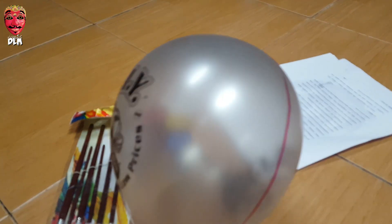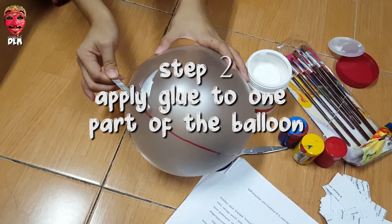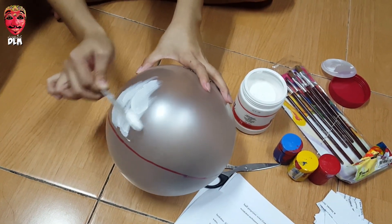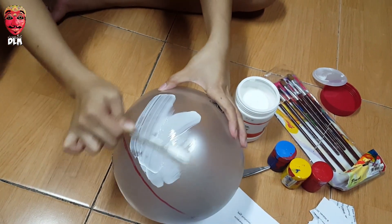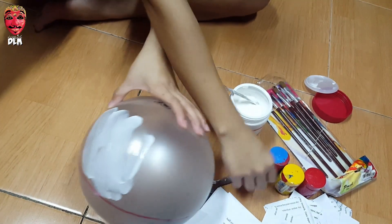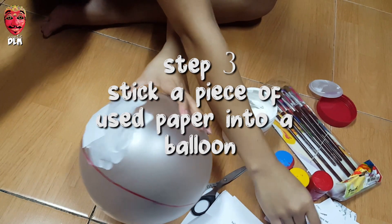Step one: make a line so that the balloon divides into two parts. Step two: apply glue to one part of the balloon. Step three: stick a piece of used paper onto the balloon.